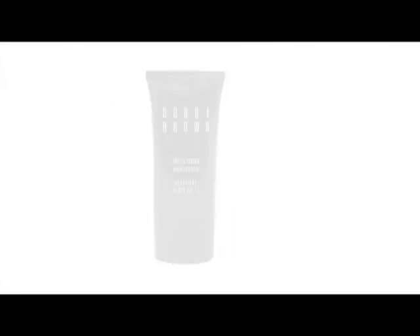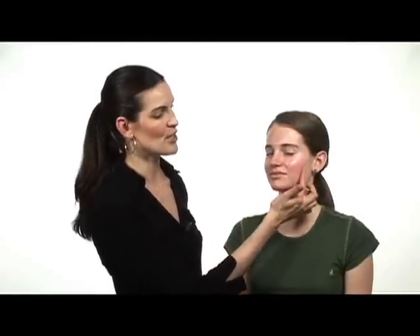The first thing you want to do is prime your skin with moisturizer, and we already did that with Ashley's skin. We did a moisturizer on the face and then also moisturizer around the eyes that's specifically for the eyes.